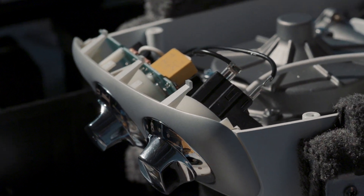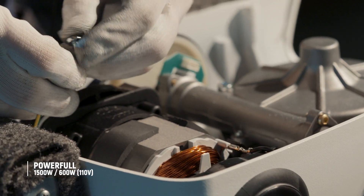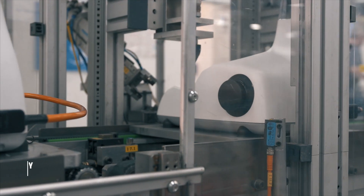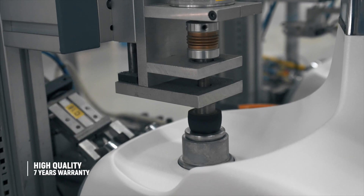To ensure your Assistant remains stable, even on the toughest job, all the heavy components such as the motor and gearbox are placed in the base of the machine. Every Assistant Original is tested individually before it leaves the factory, so you can feel confident in its quality.